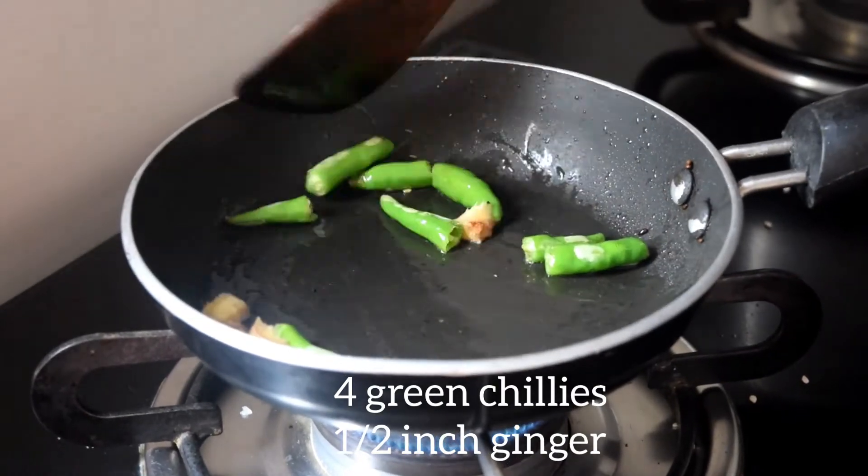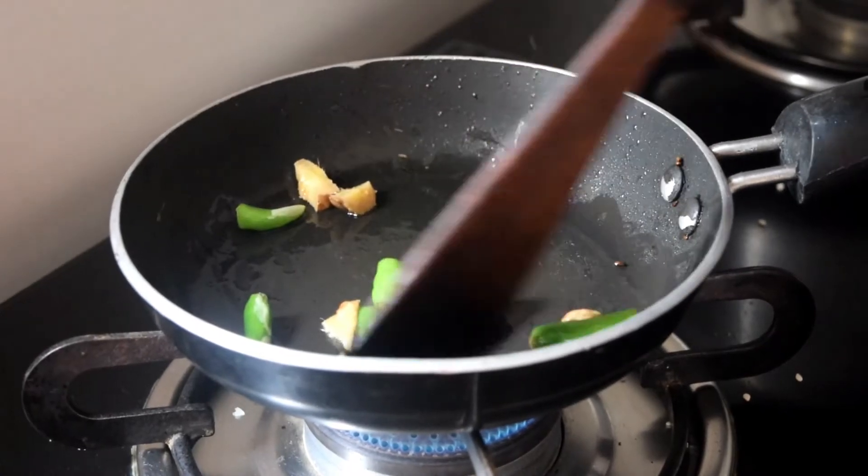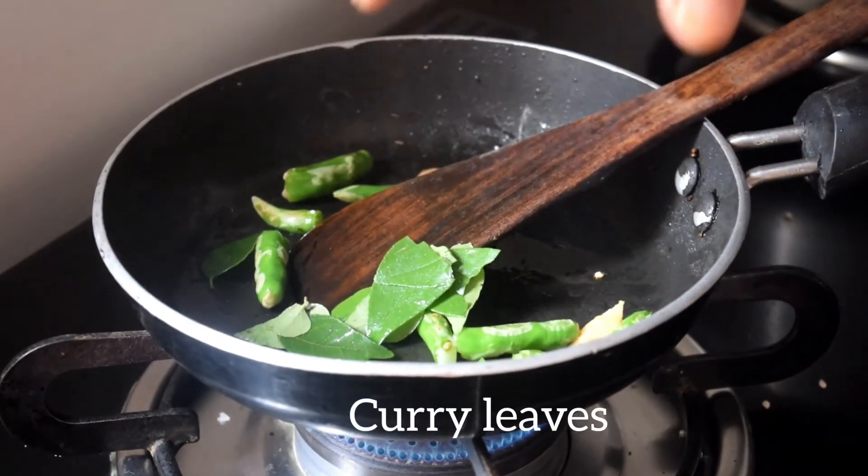Add 4 green chillies and half inch of ginger to heated oil and roast it on medium flame. Add curry leaves.